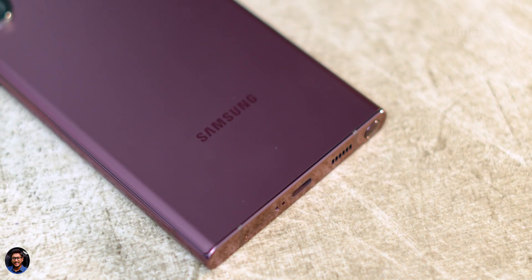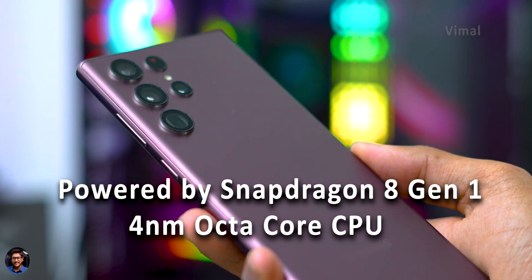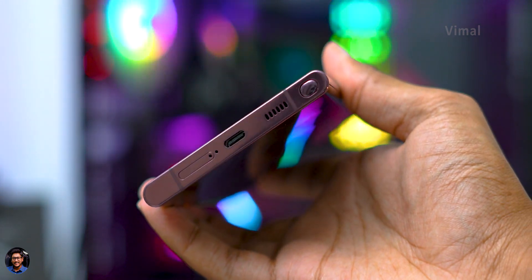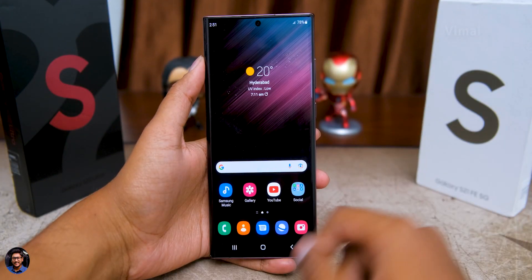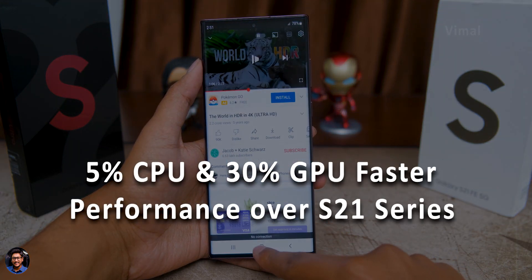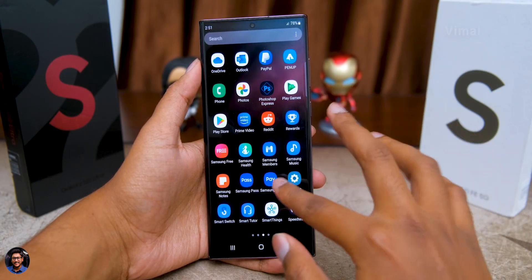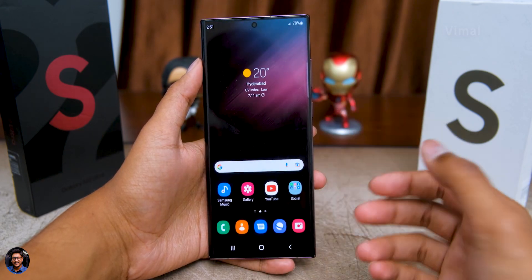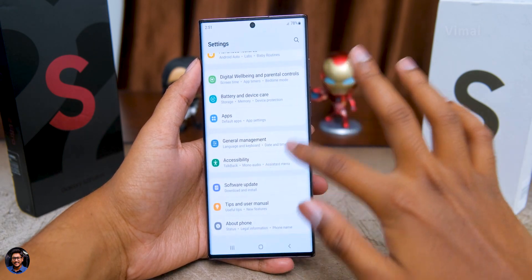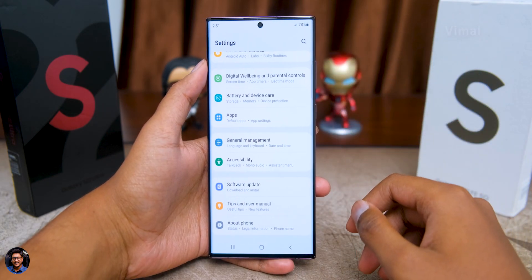All the S22 lineup phones come with Qualcomm's latest Snapdragon 8 Gen 1, a 4-nanometer-based octa-core CPU — the fastest CPU on the market right now. Compared to the previous Gen S21, the new CPU offers almost 5% improved CPU performance and almost 30% improved gaming performance. My day-to-day usage felt great: the whole UI feels buttery smooth and snappy thanks to the 120Hz adaptive refresh rate. App openings, closings, and transitions were all very smooth with no lags or stutters.